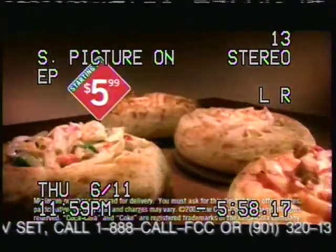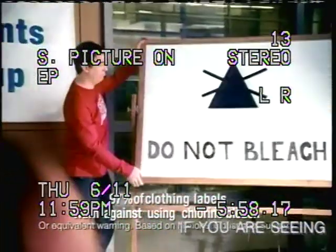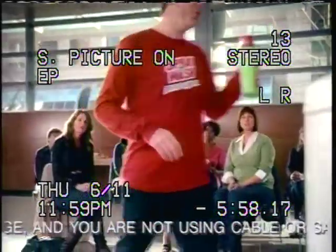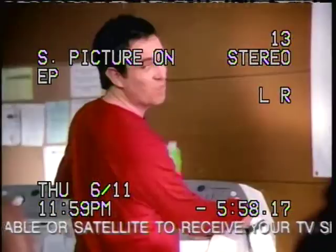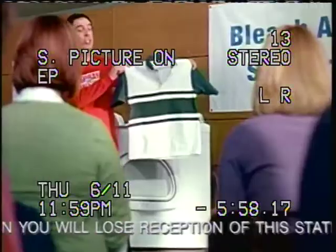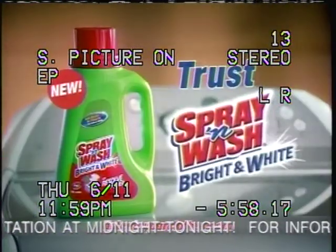Love the pasta, devour the bowl — starting at only $5.99. New Spray and Wash Bright and White is your safe bleach alternative. It does the job without the accidents. It's free of chlorine bleach, so you can pour it right on your clothes, even on colors. Just add with your detergent. It keeps your whites looking whiter, your colors bright, while the Resolve power gets rid of stains. Listen to your clothes. Trust Spray and Wash Bright and White.